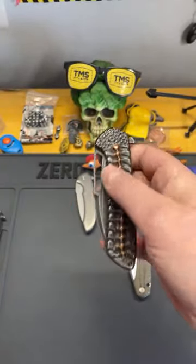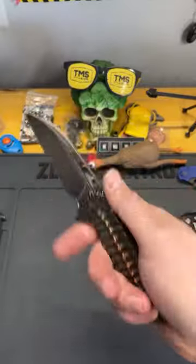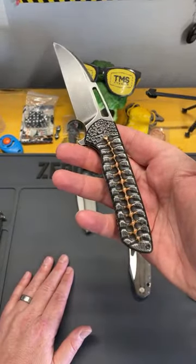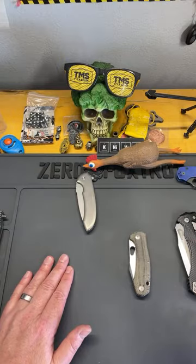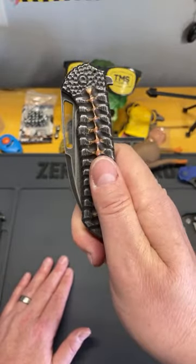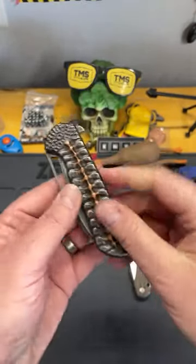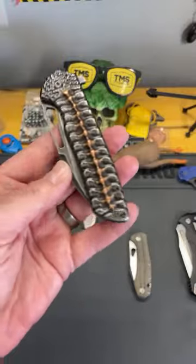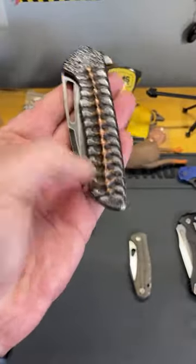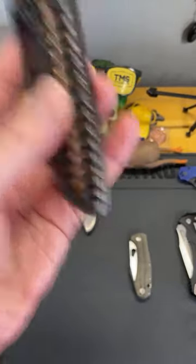There are definite differences — I would never say this production knife is as good as the custom. It just isn't. But it is an amazing knife — there's literally 48 hours of work that went into every one of these knives, and then another two weeks or more of carving that went into my personal one.